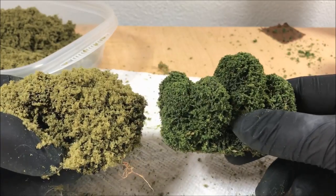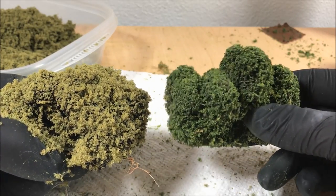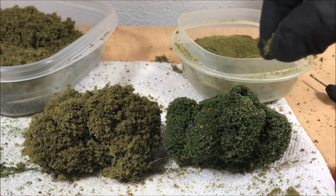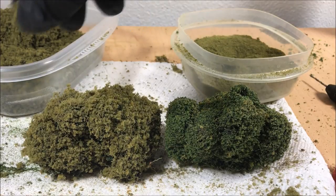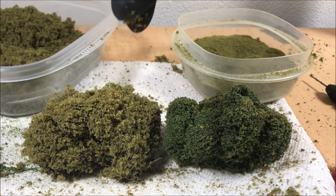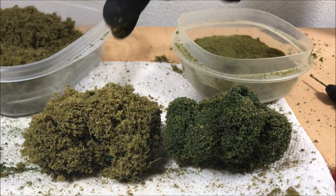Here you see the two different bushes, and as you can see you get two completely different looks using these different materials and flock. Since they are such a different color and I'm combining them on the same hedge, I'm going to try and match the colors a little closer by pouring a little bit more burnt grass on both hedges, as well as a little bit more blended earth.